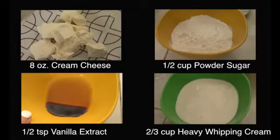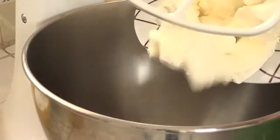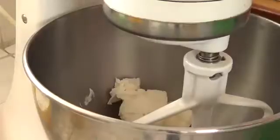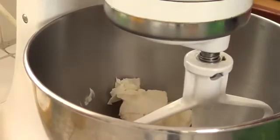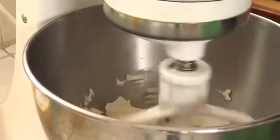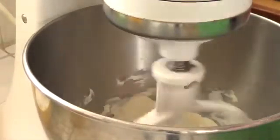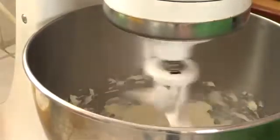While my cupcakes are baking is a perfect time to make the frosting. It's pretty simple: just cream cheese at room temperature, powdered sugar, vanilla, and heavy whipping cream — measurements are going to be on my blog. Start by creaming your cream cheese, but don't over-mix it. I did that and the mixture ended up too loose, so I had to put it in the freezer for about 10 minutes to harden. My cream cheese was a bit too soft and I left it too long at room temperature, then over-beat it — that's not ideal for frosting that works well with piping bags.